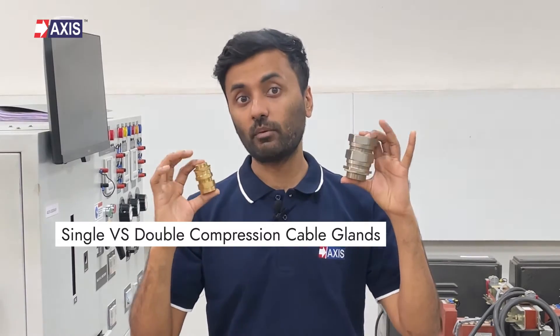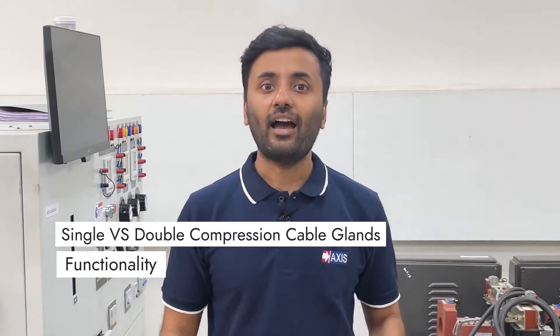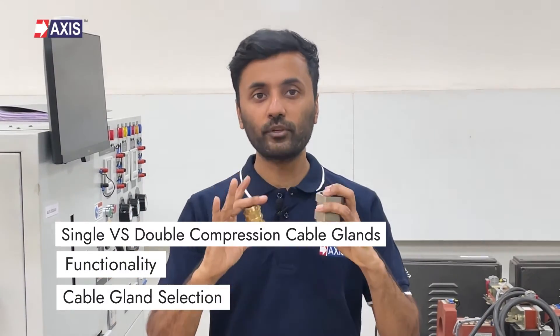By the end of this video, you will have a clear understanding of the key differences between single compression and double compression cable glands, their functionality, and how to select the appropriate cable gland for your needs.